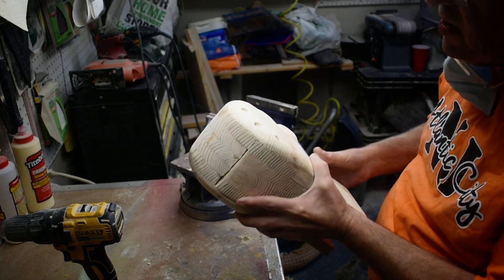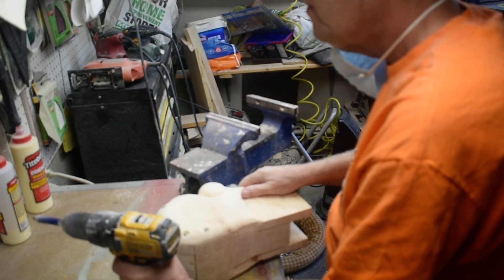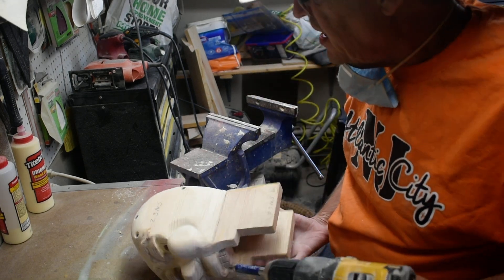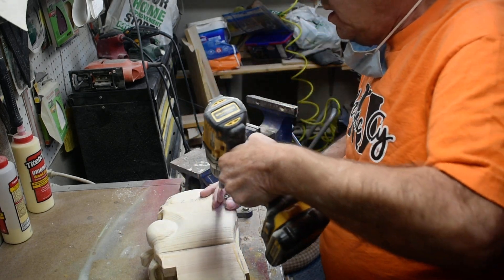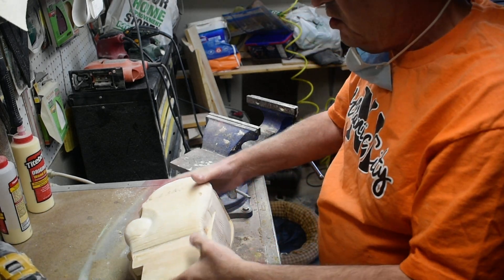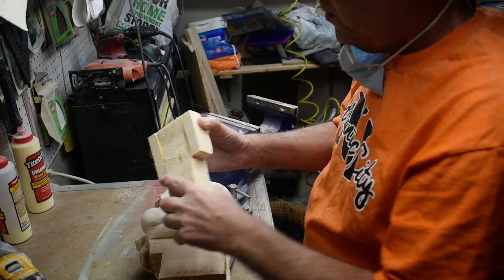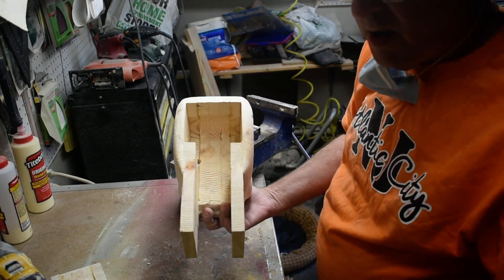We're going to work on these eyes, and we're going to take this back off right now. This is what you take off if you ever have to get inside the head to fix anything. Hopefully you never will, but sometimes you do. You unscrew those two screws and then this piece will slide right out so you can get inside if you ever have to make any kind of repairs.